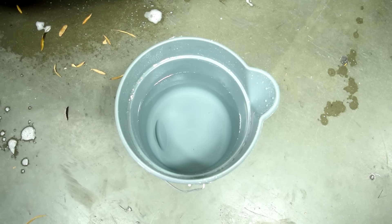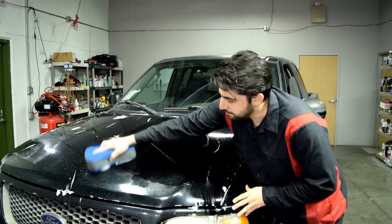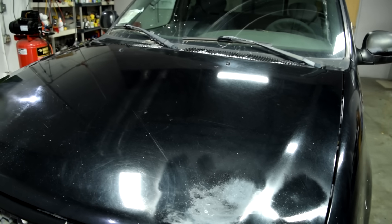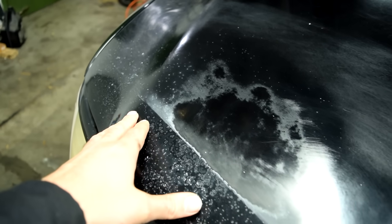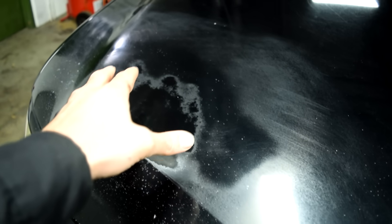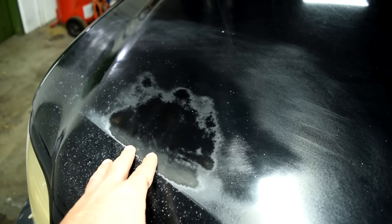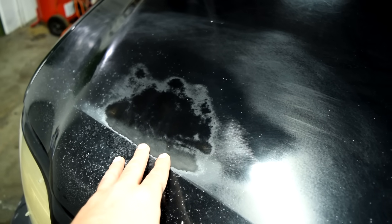Next, grab a clean bucket of water and using a clean sponge, thoroughly clean the panel. Now with the panel all clean, you can better see what's going on. This line is because I had some masking paper here — I was going to try to repair the clear coat only on this panel, but I realized the clear coat is just too far gone. More people are interested in seeing how you can spray both base coat and clear coat using rattle cans.